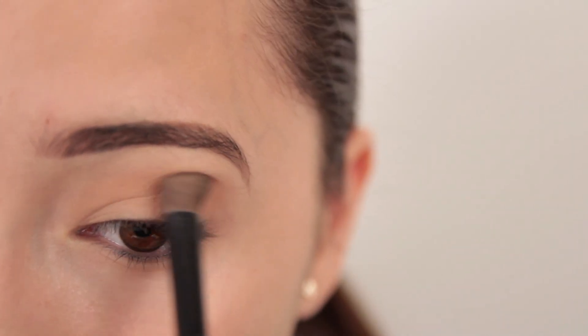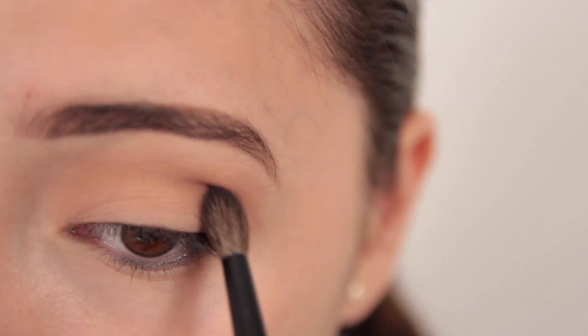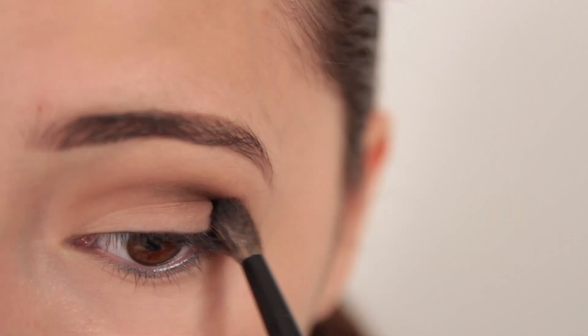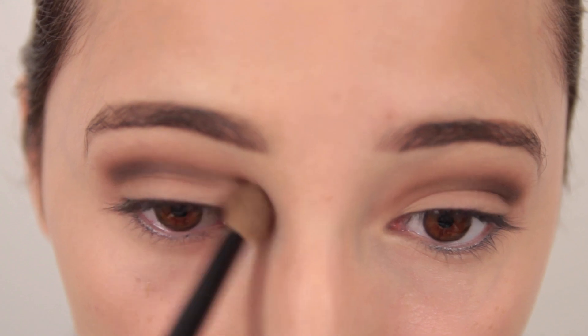Next, begin to define your crease with a milk chocolate eyeshadow with the same brush and then blend. Then you can begin to darken the crease with a dark chocolate and black eyeshadow until you reach your desired smoky effect. Then once again, blend out all the harsh edges with your blending brush.